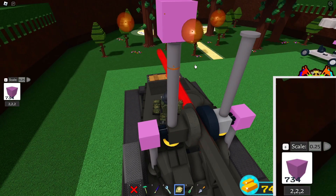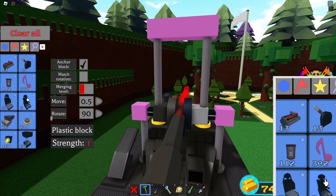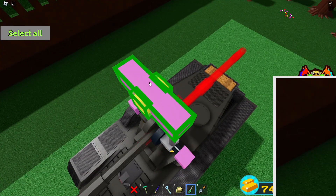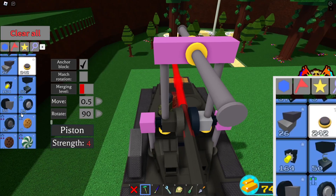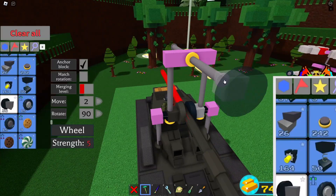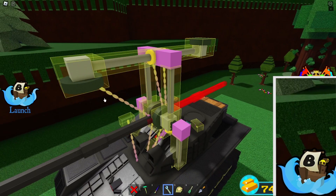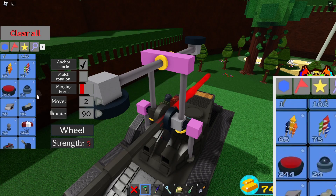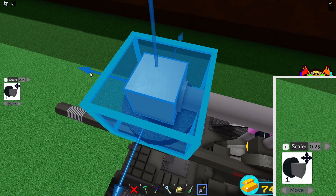Lower the plastic into the piston by 0.25 studs. Set these pistons to 10 as well, set these pistons to 10.5 studs, and set these to 8.25 studs.